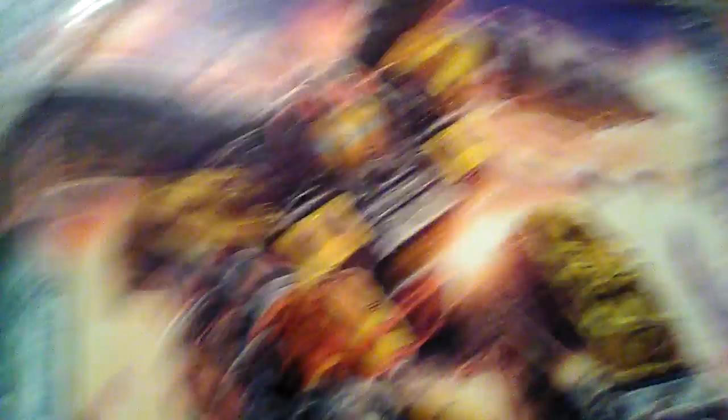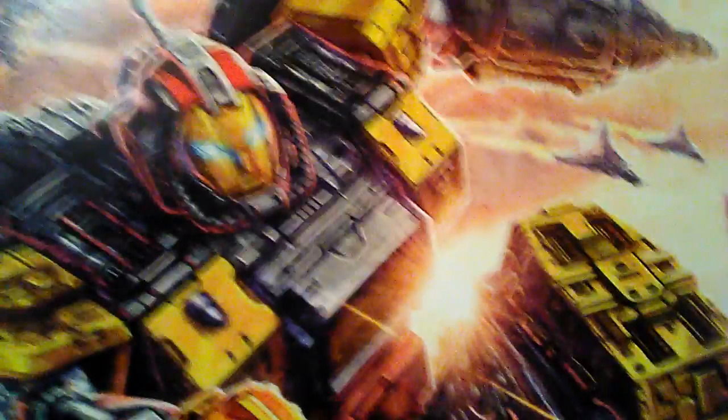Oh my goodness, I cannot wait to start messing with this guy. Stay tuned for a Scalette review coming soon. We'll see you on the right side. See you soon.